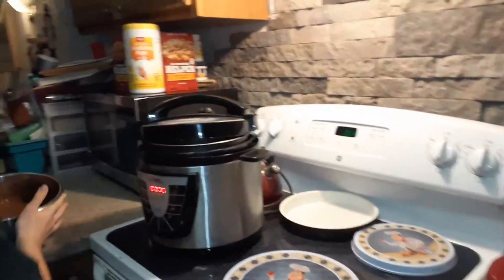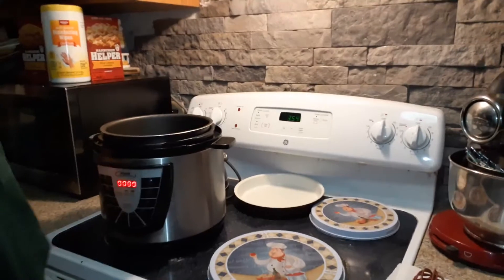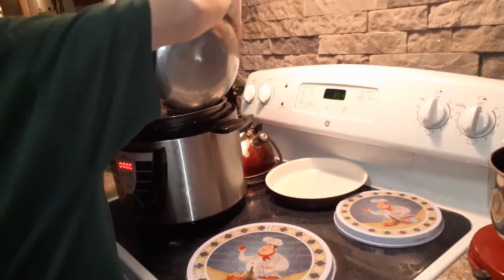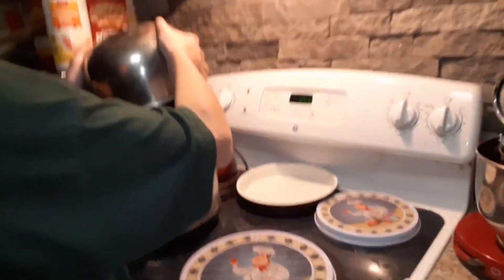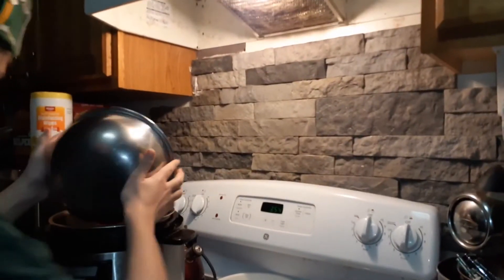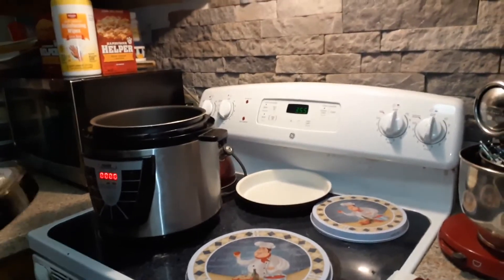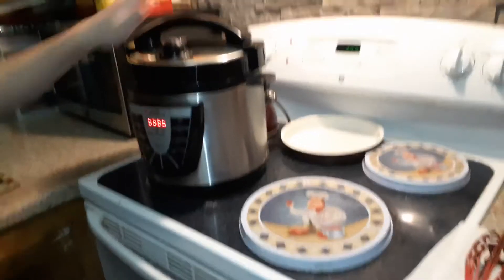I'm going to pour it in here. I'm going to pour it in. Now we have to wait.